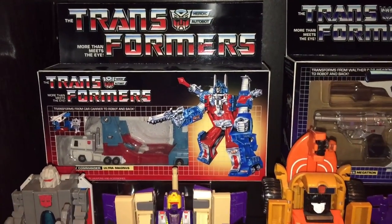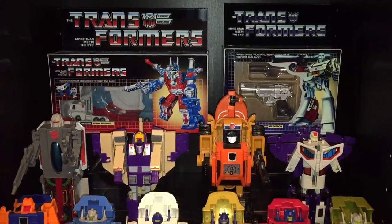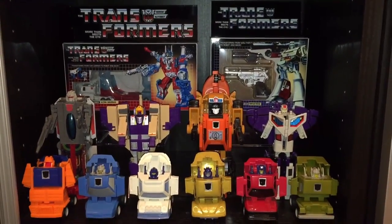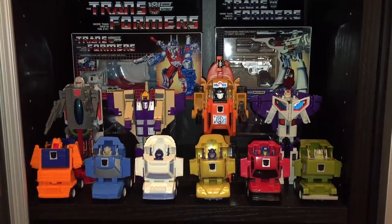Now the front cab is actually the Takara version, but that trailer is put out by the company I mentioned earlier that made the World's Smallest Optimus Prime perfect edition — Hero Toysmaker. I can't say enough great things about this World's Smallest version of Ultra Magnus.